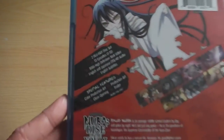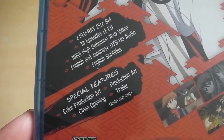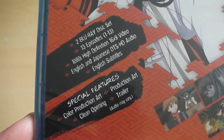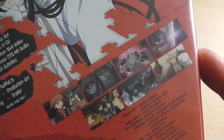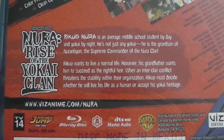Moving on to the back, we have Suara as well as information detailing what's included in this particular Blu-Ray set: two discs, 13 episodes, 1080i high definition video — as opposed to 1080p — as well as a selection of extras including trailers, production art, and clean opening and closing songs.